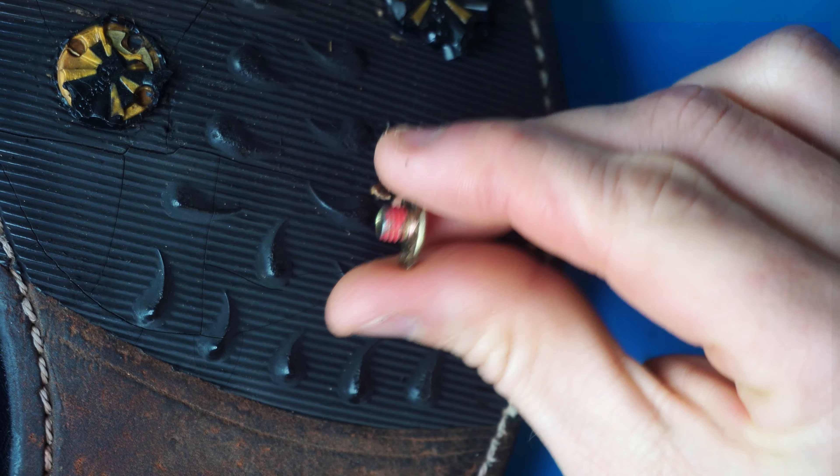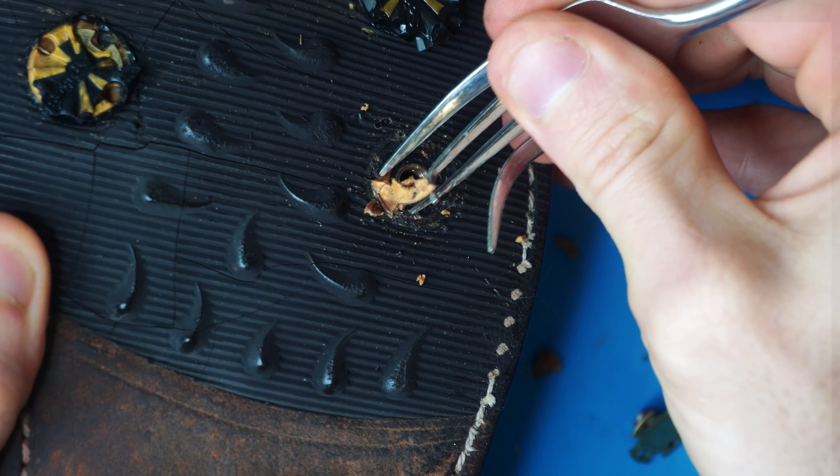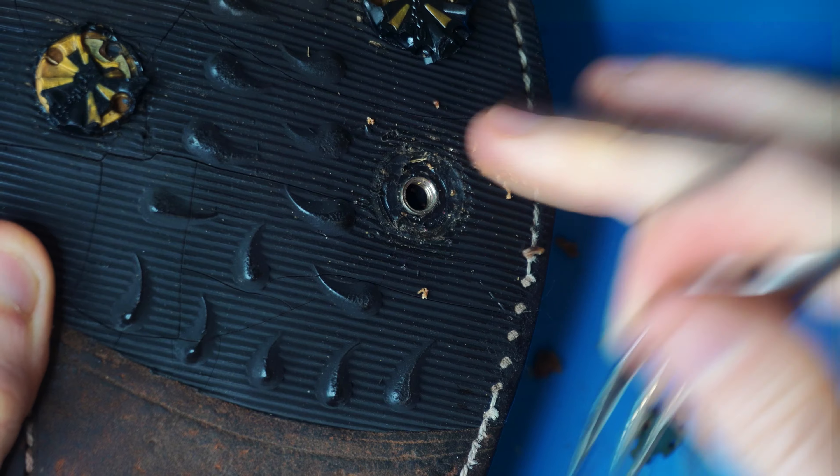There was some red Loctite on that, so it was kind of tight, but with this tool we were able to get it out pretty easily.